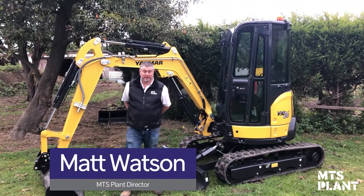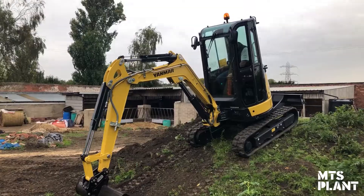Hi, I'm Matt Watson from MTS Plant. Today we're on site with the Yanmar VIO26.